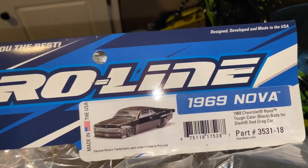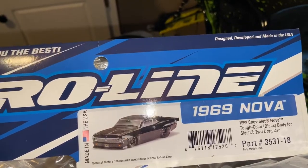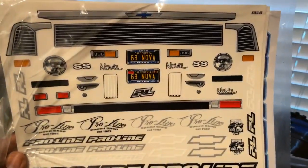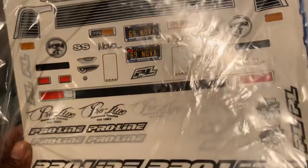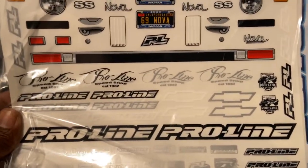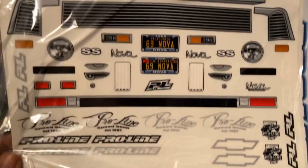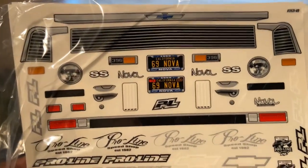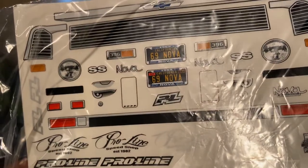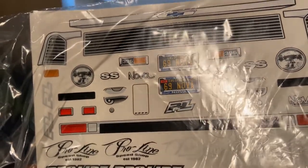Part number is 3531-18, this is a 69 Chevy Nova Tough Color body. Let's get it out of this wrapping so y'all can see. Of course you get your sticker sheet, and I'm pretty sure it's normal for Pro-Line — you got to cut out each individual sticker, they don't just peel off, but I might be wrong till I open it up and see.